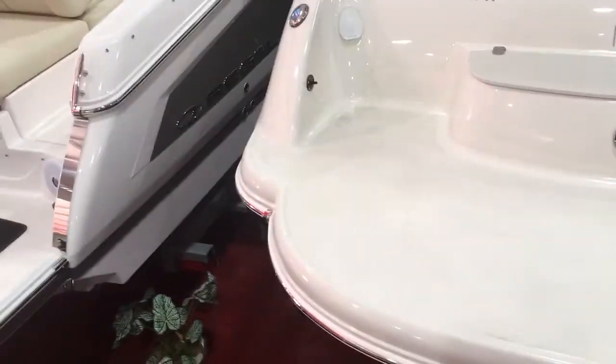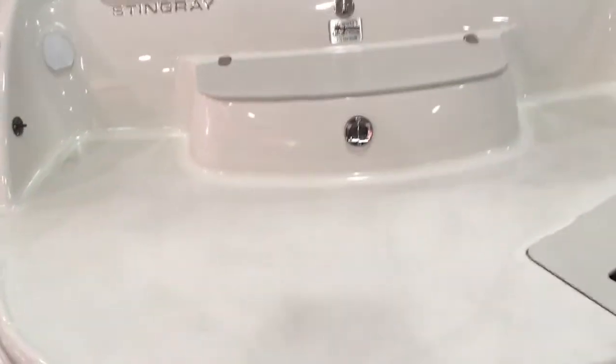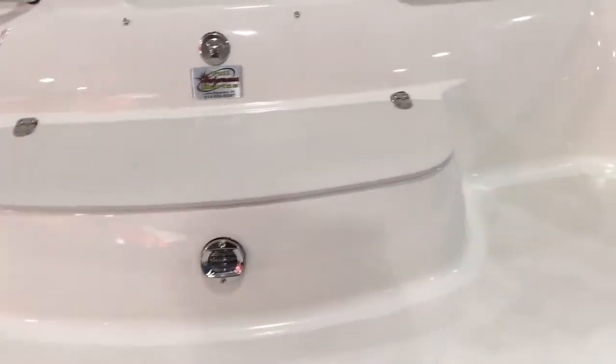You can see the big swim platform here — it's all molded in, roughly three and a half to four feet of extension off the back. There's a little cooler right here that lifts up. A lot of people like to sit on it when hanging out in the back, and you can also just use it as a cooler.